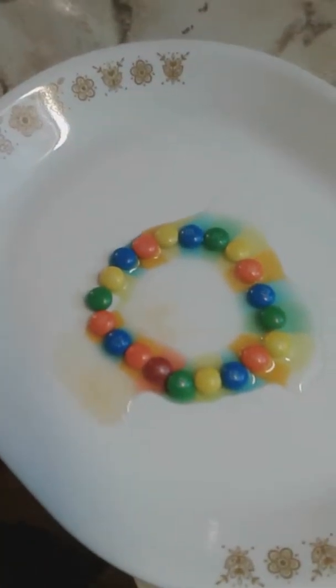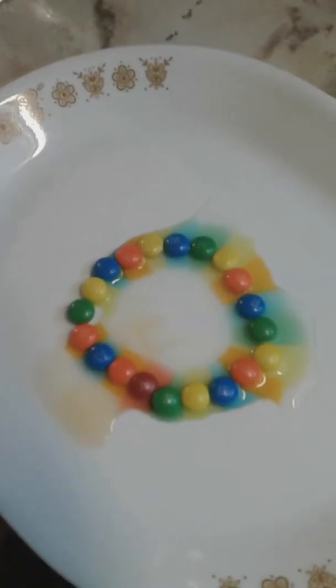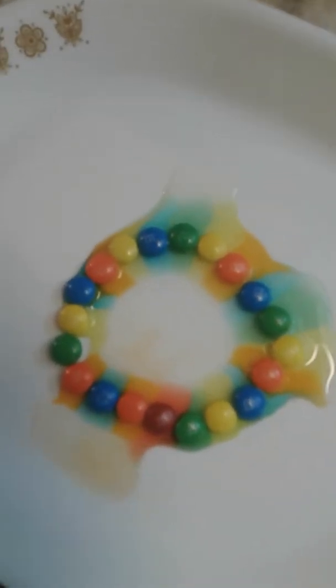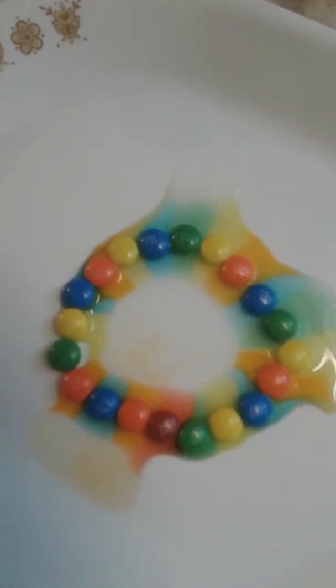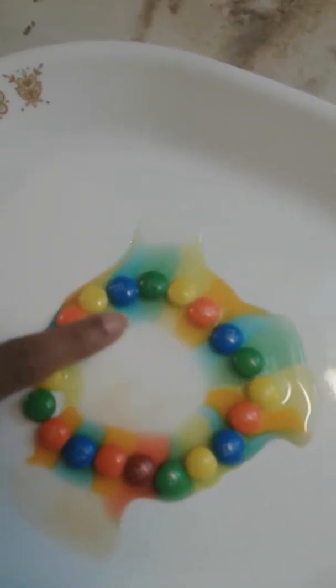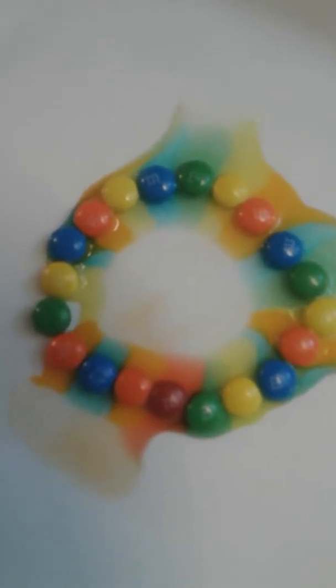When it's done, you could show your friends how to do it. I think it's working. If you guys can see, all the colors are filling up the circle — very slowly, but it's doing it. Cool idea.